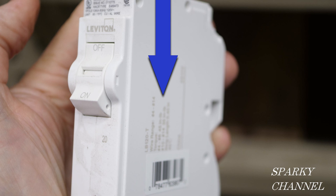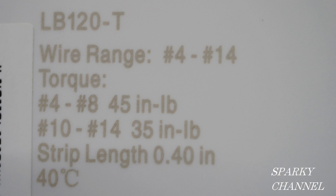Here's a Leviton 20-amp single pole and the torque values for it can be found right here. The torque value for 4 to 8 AWG is 45 inch pounds and 10 to 14 AWG is 35 inch pounds. You'll notice some of these manufacturers say pound inch, others say inch pounds — it's the same thing.